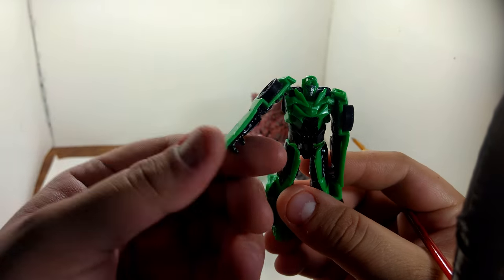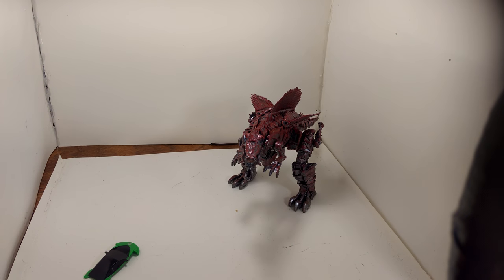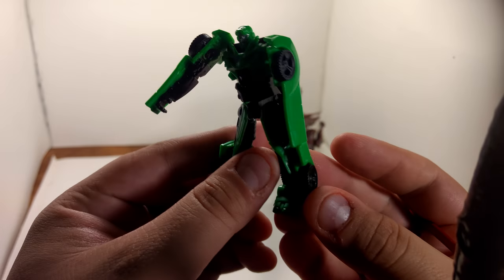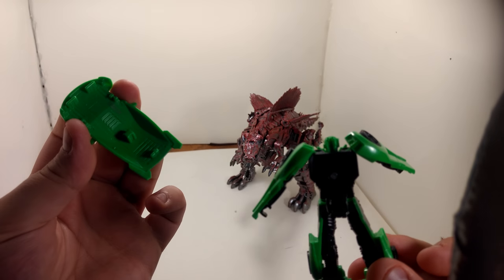He's got amazing detail on the arm, he's got his little two little knives. This is the back of it — I took the hood off, it just pops off, it's a friction joint.